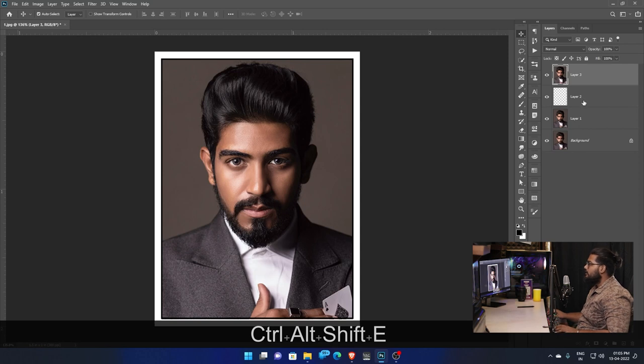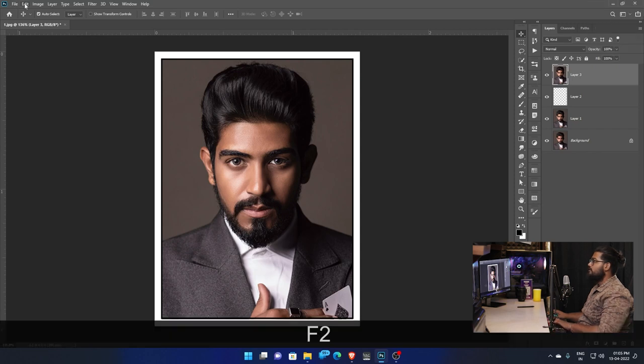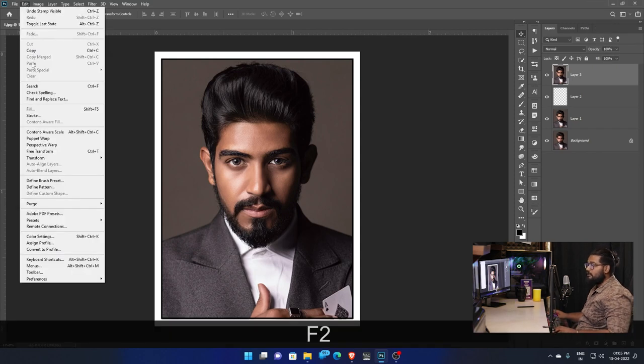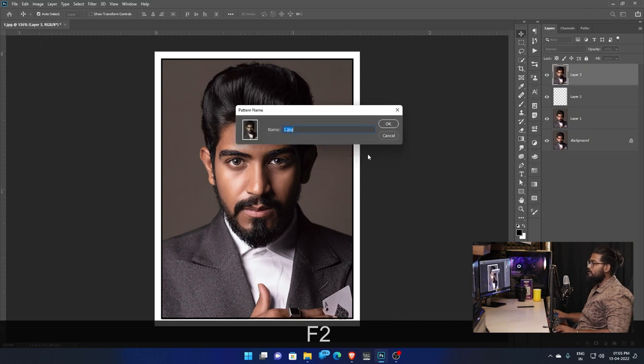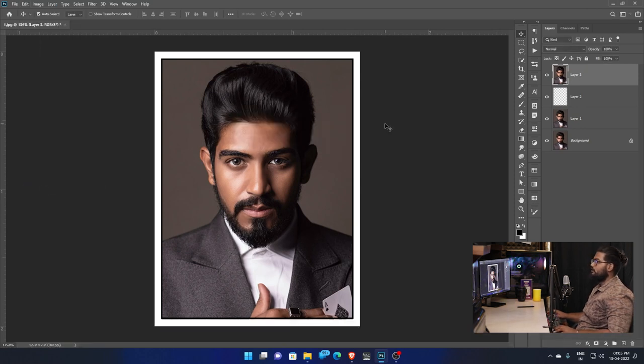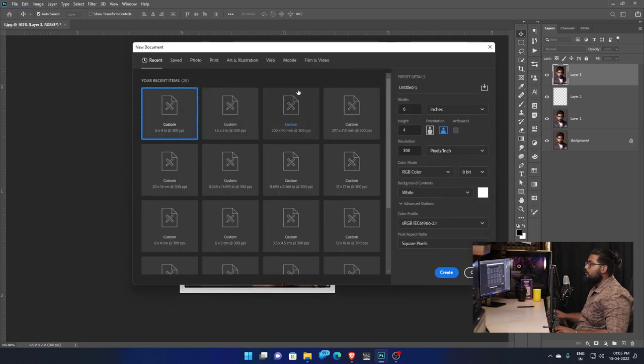Add the inside layer. Add one layer, then add another layer. Now add the pattern. Go to the Edit option and click on the Edit option.